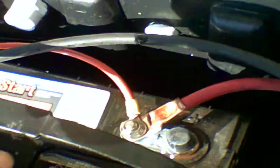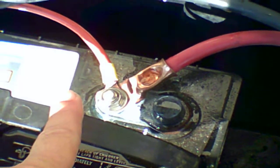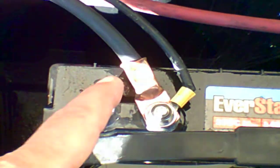On my solar coming in, I have the positive on one battery and then the negative on the other battery. That way it charges both batteries at the same time through the cable system — they are not both on one battery.